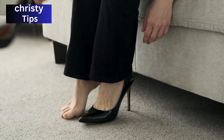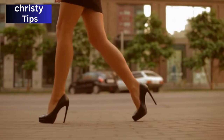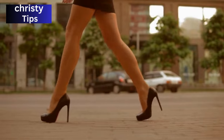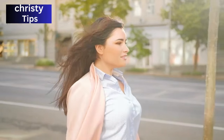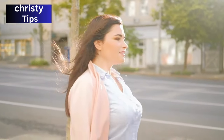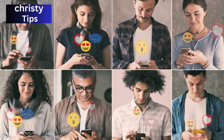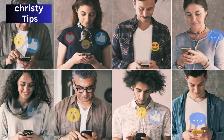Breaking in your heels doesn't have to be a painful, long-drawn-out affair. With these tips, you'll be able to fast-track the process, ensuring your next outing in those killer heels is as pain-free as possible. If you've got more genius hacks up your sleeve, I'm all ears — leave a comment below, and please share this video with anyone who's ever felt the heel hurt.